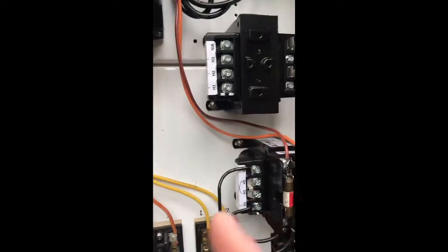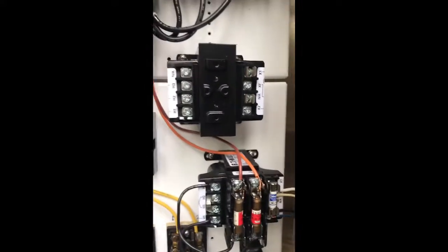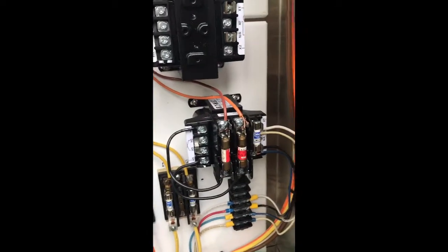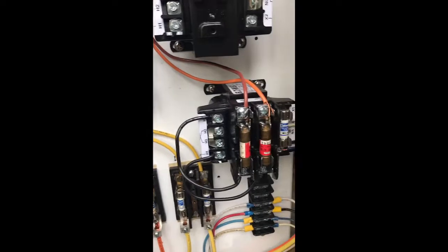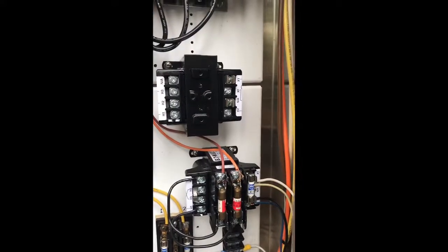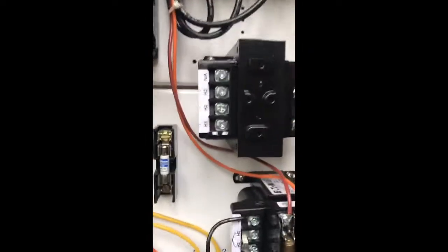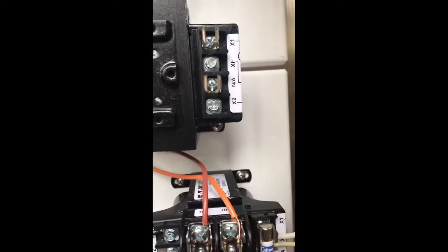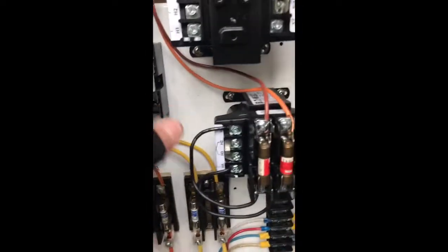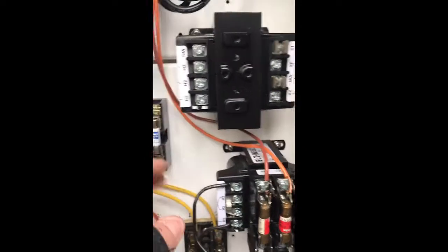I only need one fuse because I'm only using one phase. I'm going to use a 15-amp fuse for this 277-120 transformer because it's only running a camera with one outlet and the load is next to nothing - 15 is plenty. I could probably do a five but sometimes you get nuisance spikes. That's for my primary side, and I'll put one on the secondary too just for kicks.